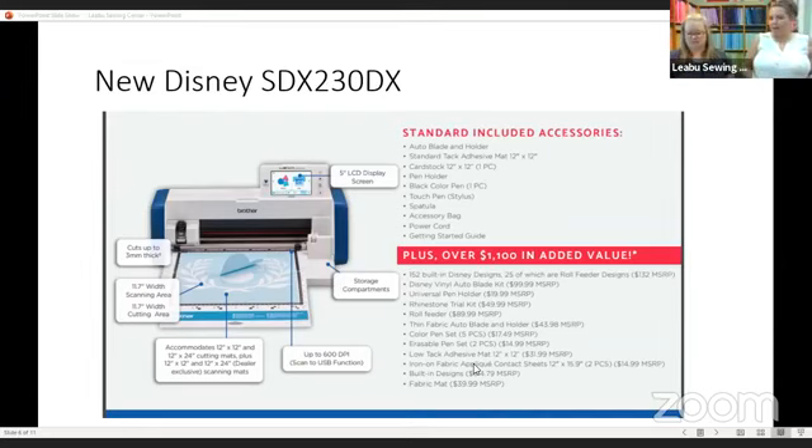It's pretty much the same thing — the designs are what's in there, they're adding a few things here and there, but the basics of the machines are the same. We're just going to add in that fabric mat and the Disney Vinyl Auto Blade Kit.